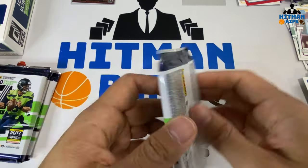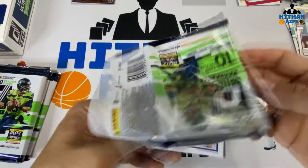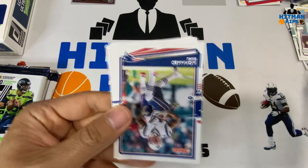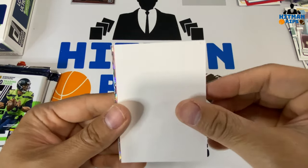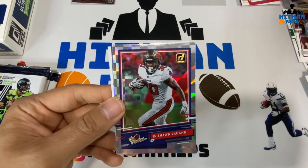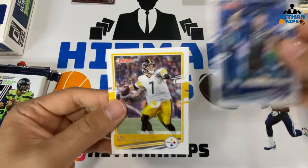On to the next pack — we still have our mem to hit, maybe it's an RPA — wishful thinking. We have Ty Hilton, Ed Oliver, Jonathan Joseph, Mohamed Sanu, Jared Stidham, another spacer. A Derrick Henry press proof red — not numbered. The rookies of Ke'Shawn Vaughn, Bobby Wagner Donruss 2000, Cole McDonald rookie, and a Big Ben.